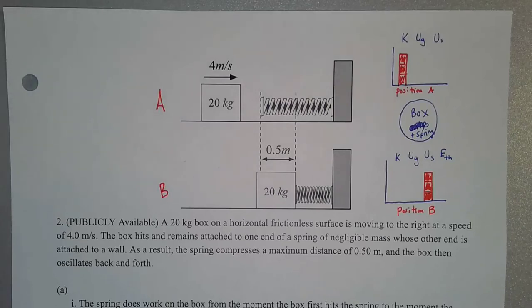All right guys, in this video we're going to be looking at an AP Physics 1 sample free response question dealing with Unit 6 material, which is simple harmonic motion. Specifically, we're going to be looking at a spring-mass system that's oscillating and a couple other things related to energy with it.